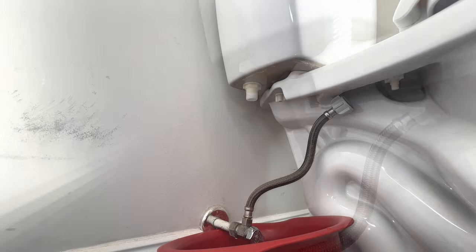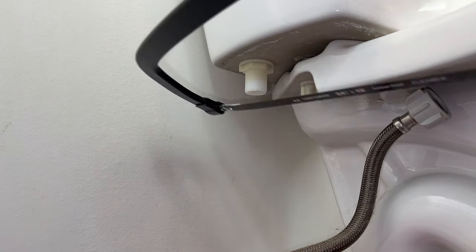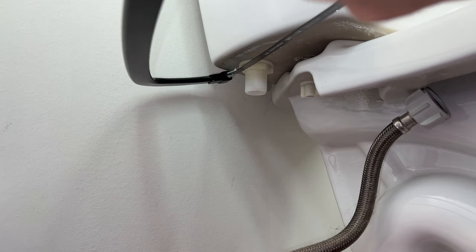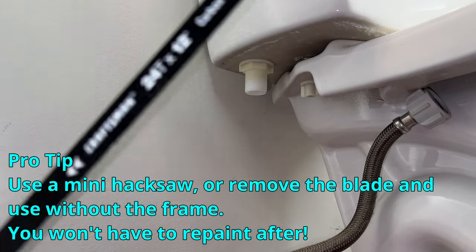What you're going to need to do is take this hacksaw and saw this piece off here. The problem is we're in a kind of a precarious spot, so I have to find a way to get this in here and get it cutting.